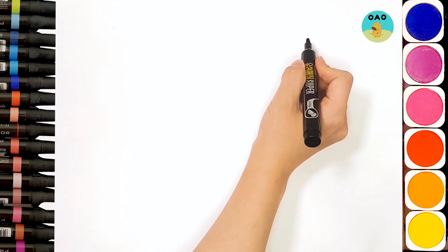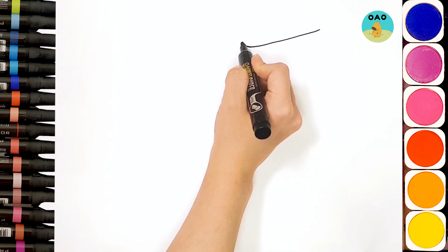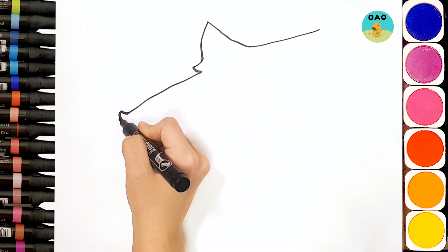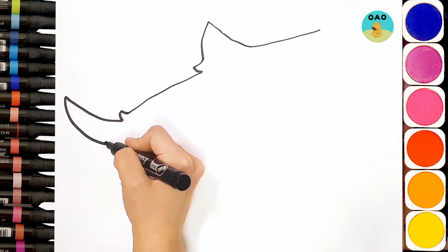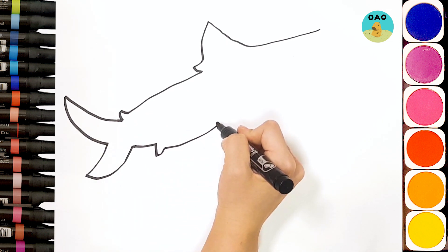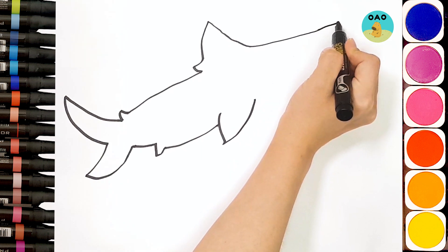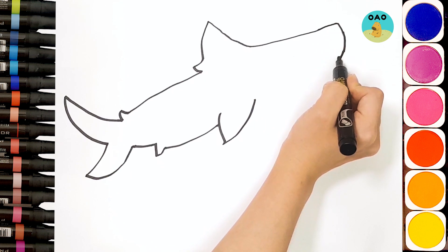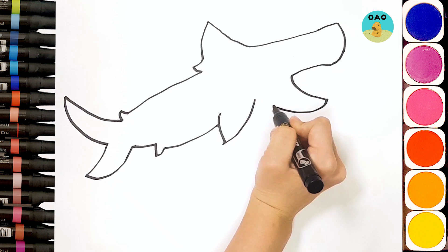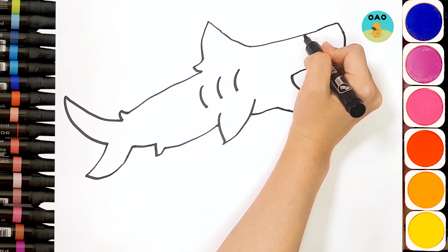Hello! I'm going to draw a shark today! Whee! Woo! Woo!